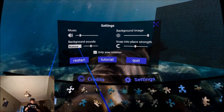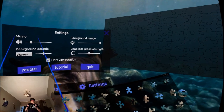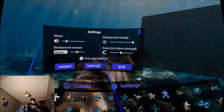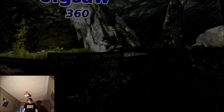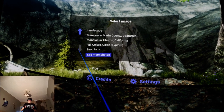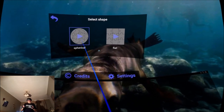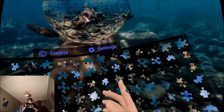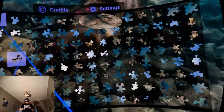Background sounds — nature. I can change this: rain, waves. Let's go for waves since I'm doing an ocean one. I'm going to restart the app and try that one again, this time spherical. Sea lions, 128 pieces. As you can see it's a lot more complicated now. I do like how the pieces dissolve — this is going to be quite challenging.